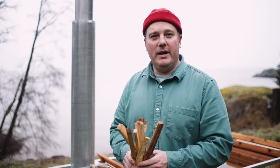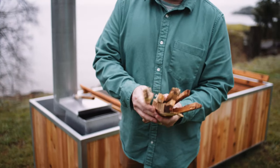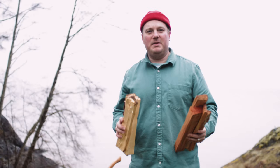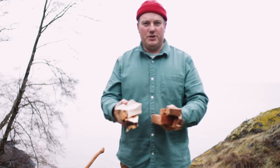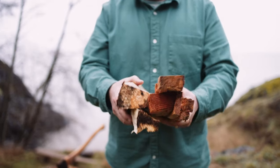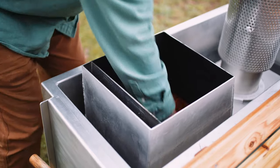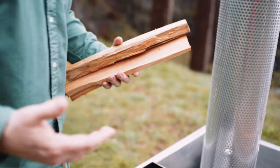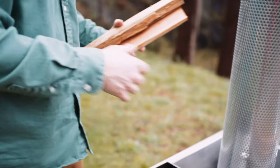Once you get that little stack of kindling going then you can move up to some larger kindling. Once your kindling fire is going, to bring the tub up to temperature you're gonna use larger diameter logs that are one inch to four inch diameter. Anything larger than this diameter is going to draw all the energy out of the fire instead of transferring the energy into the water.